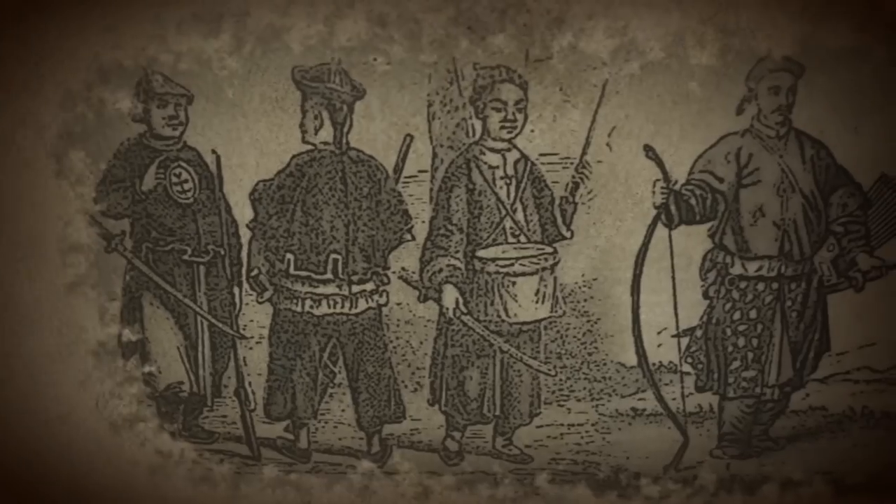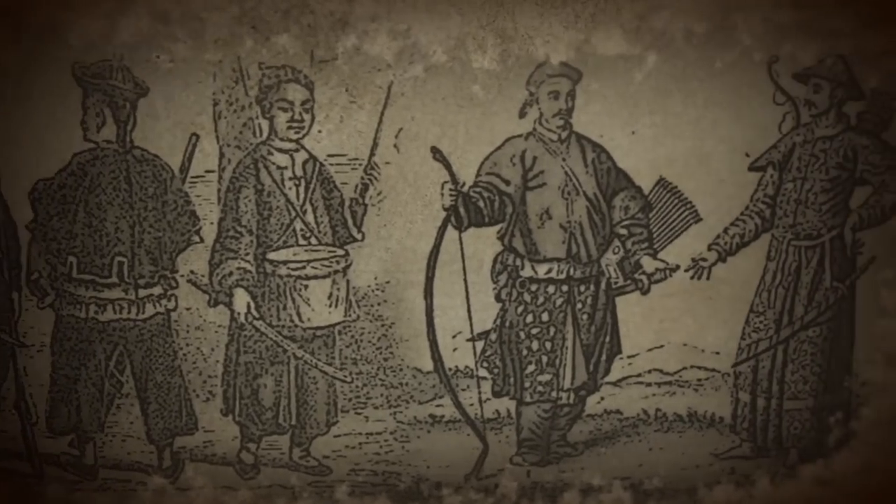Because it was so difficult to master, the Xi'an was removed en masse from the battlefield. However, many are still involved in ceremonies and featured in films, including Crouching Tiger, Hidden Dragon.